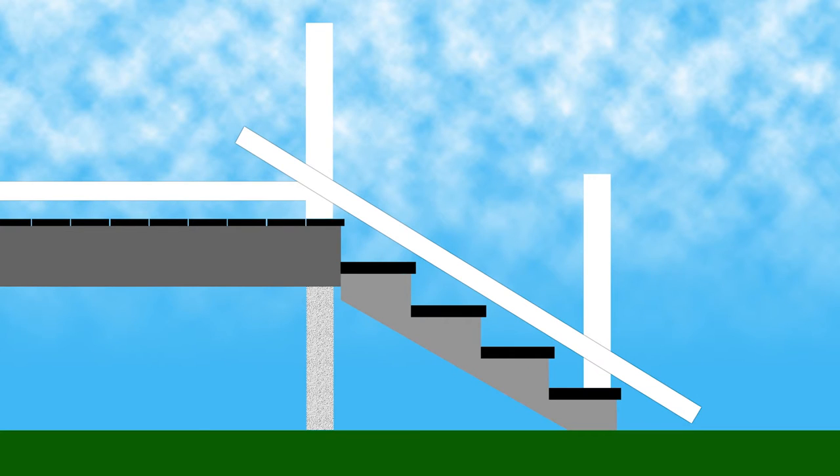Also, check that the length of the rail will extend between the top and bottom post supports. If it does not, you will need to add an intermediate stair line post. If handrail is required, posts cannot be more than 6 feet on center.